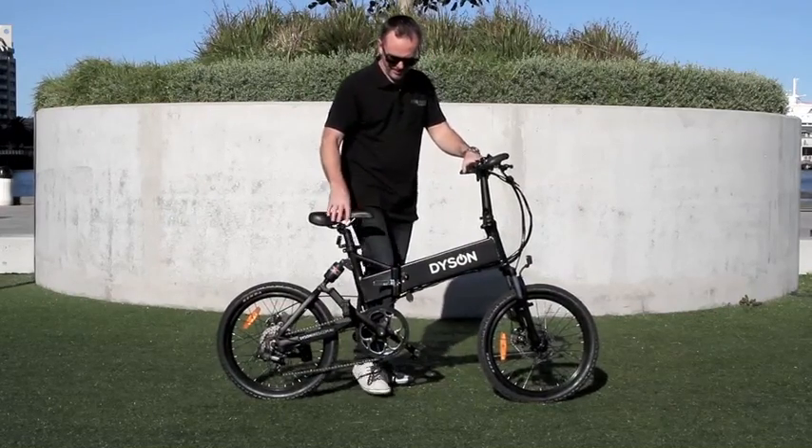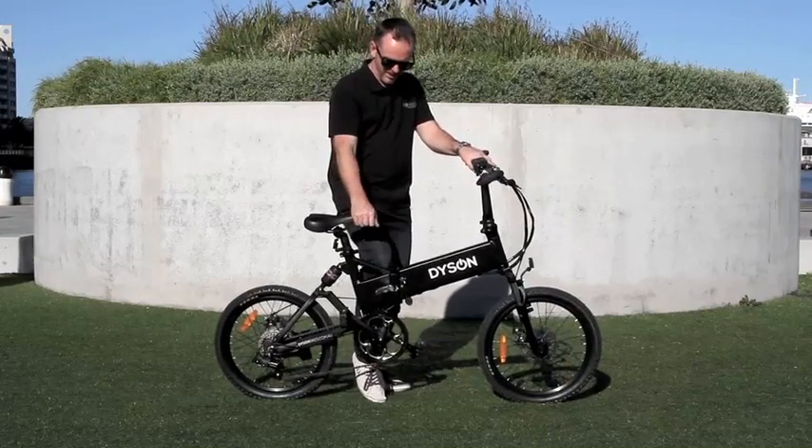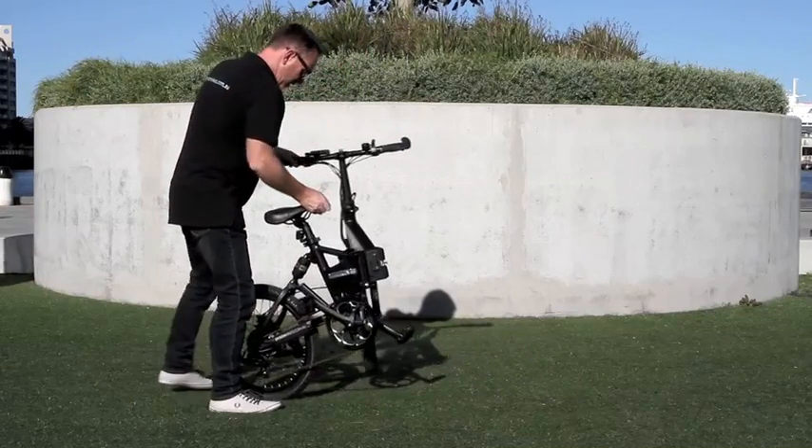Just keep the stand up, hold the rear brake with your left hand, the seat with your right hand and just use your knee to pop the frame open — and that's it, that's our bike folded.